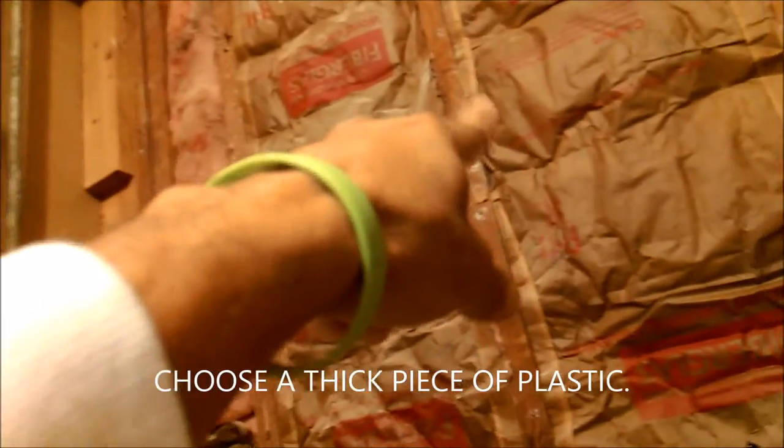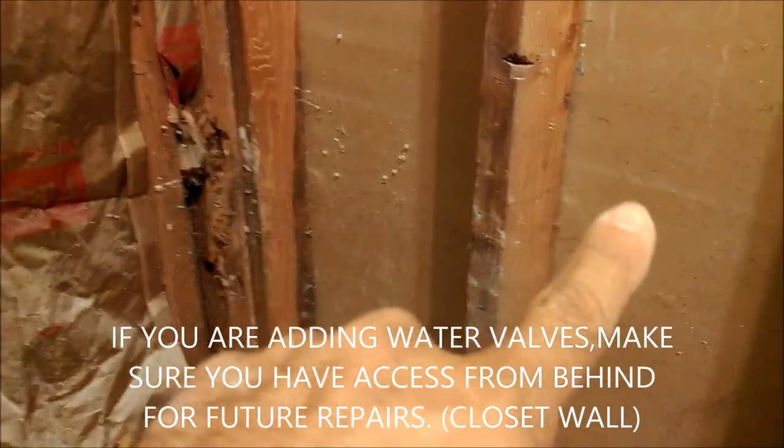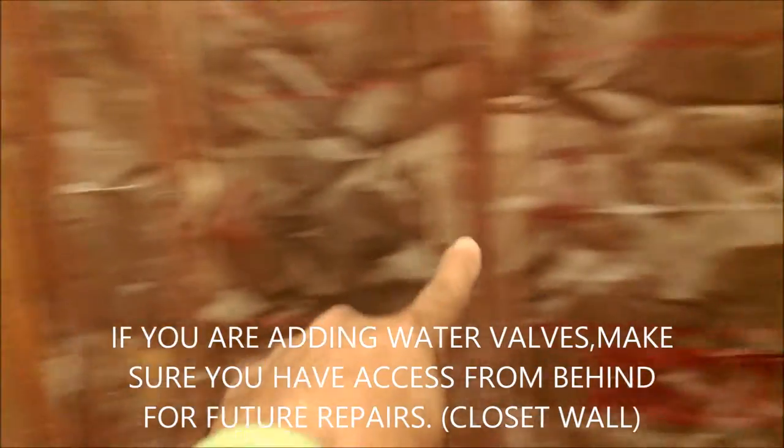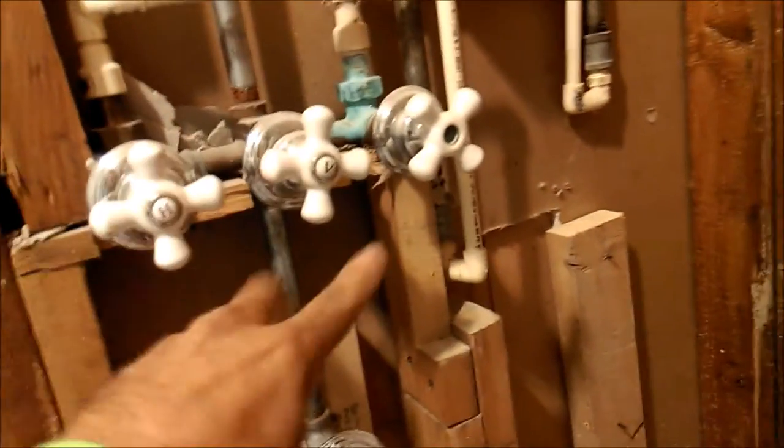Wrap all three walls from the very bottom to the very top with the plastic moisture barrier — just staple it on every stud and seal it. You don't have to put insulation inside the shower area, but check your exterior wall insulation and make sure it's in good shape. Also check your p-trap and make any additional repairs you find while it's easy to access.